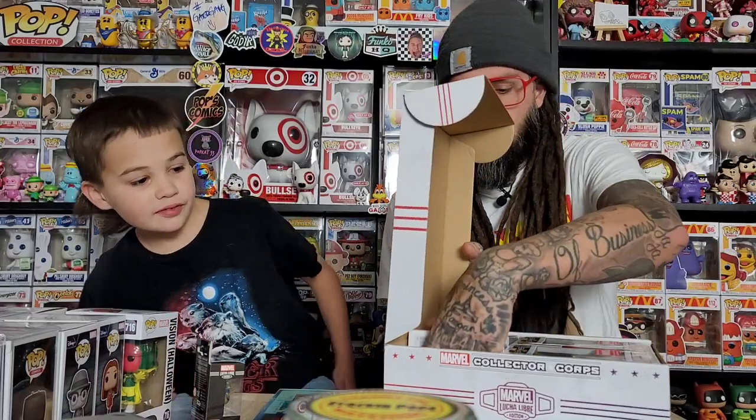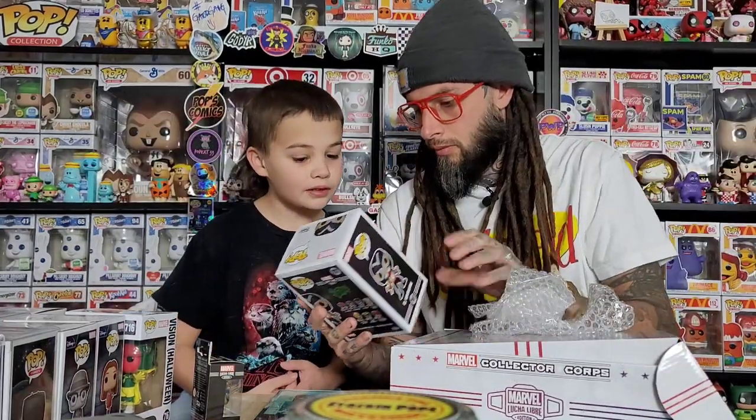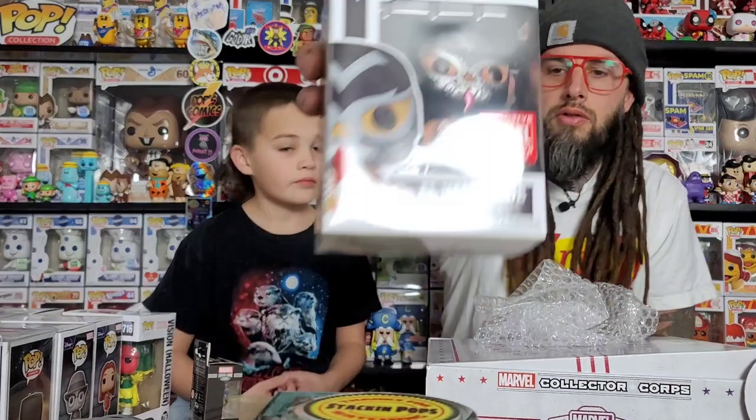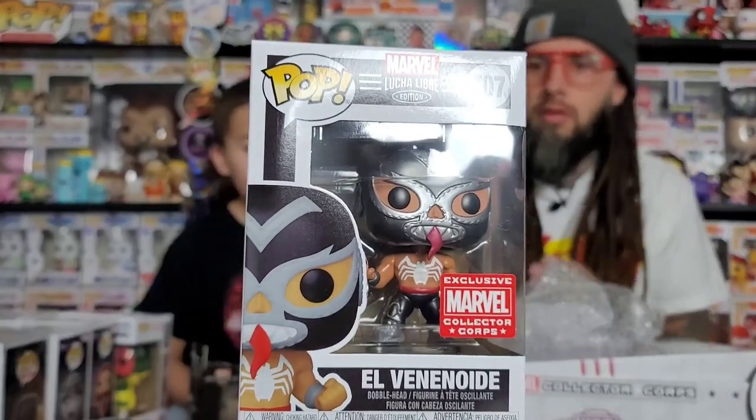It's got a collector corps sticker too, which is kind of cool. The pops are in here pretty tight. This one is Venom — it's also metallic. Is there already a pop of this one? Yeah, so this is just the regular one but metallic.